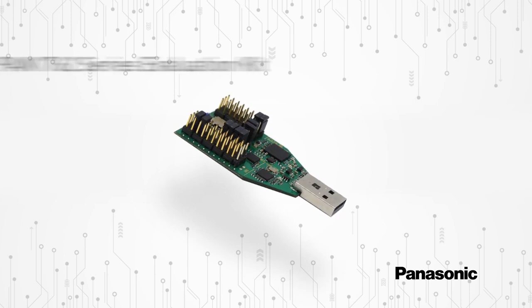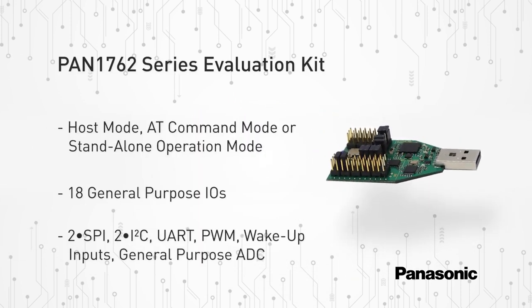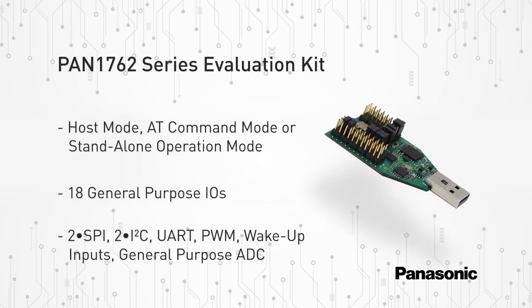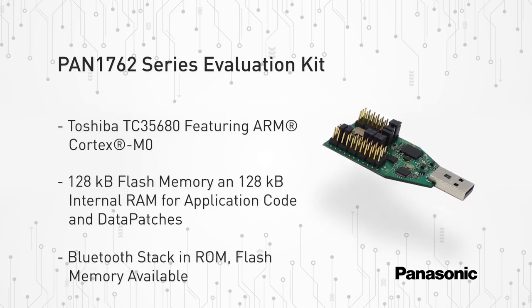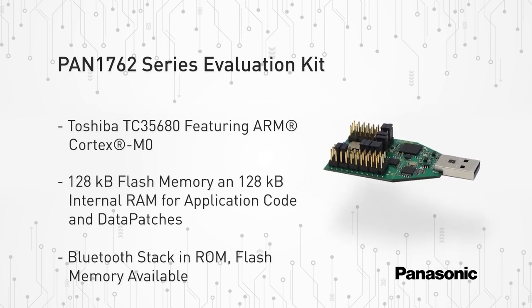The PAN 1762 series evaluation kit is an all-inclusive and comprehensive evaluation kit consisting of two USB dongles. Each dongle allows design engineers to develop, run, and debug code. The breakout headers provide an easy way to connect sensors as well as other devices for rapid prototyping.